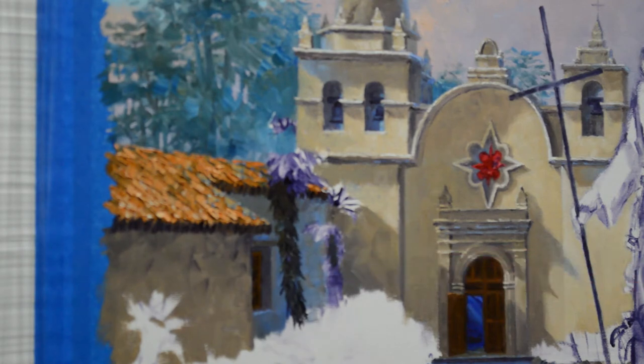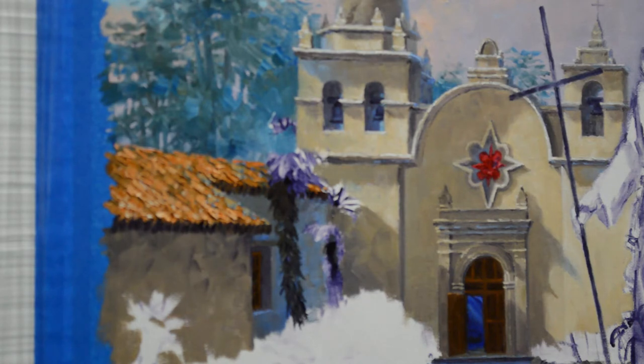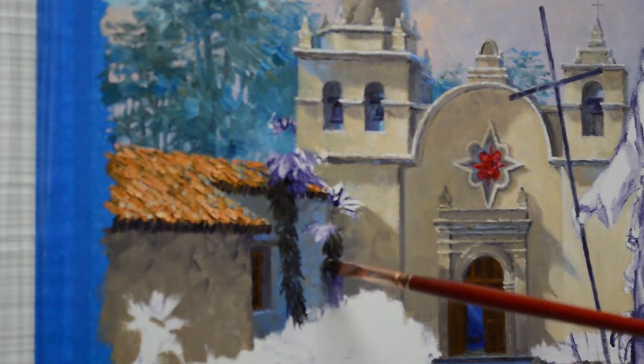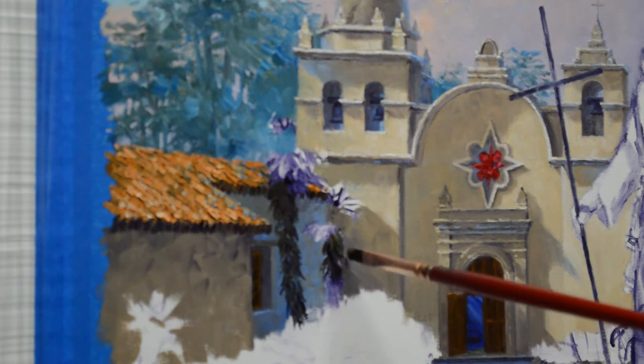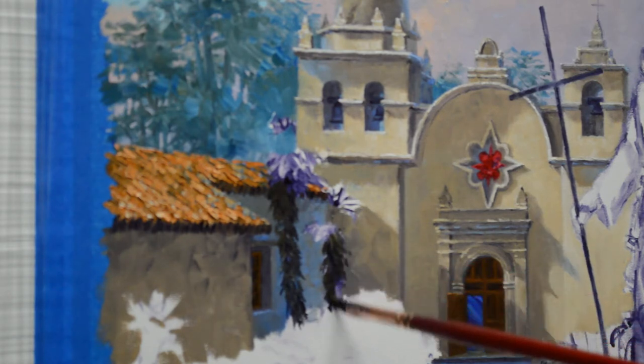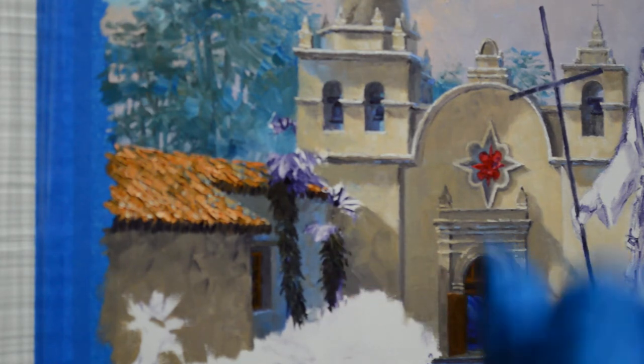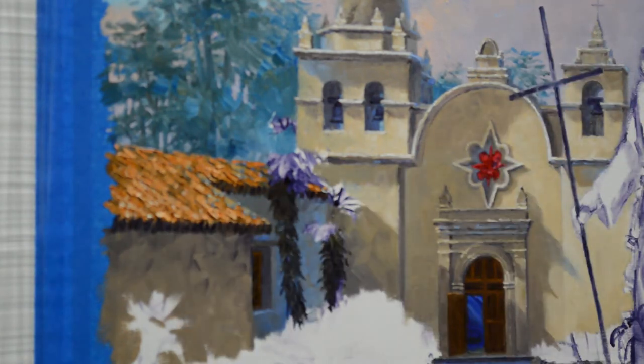Let's do this one over here. This one's going to be a little different angle, just to add some interest. You don't want your trees like picket fences, which is very easy for me to do. It's much easier for me to make them all equal — all straight up and down, all equal distance apart. I guess that's just my nature; I want everything straight and in line.